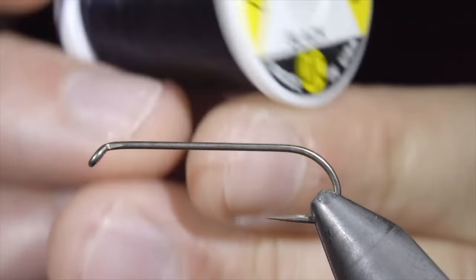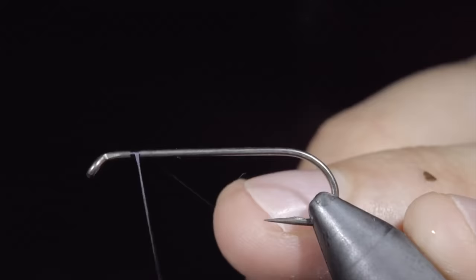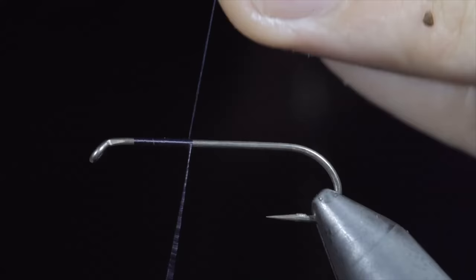This fly was banned in the 1800s for being too successful. To start this pattern we'll grab some black UTC, secure that to our hook shank, snipping the excess free.